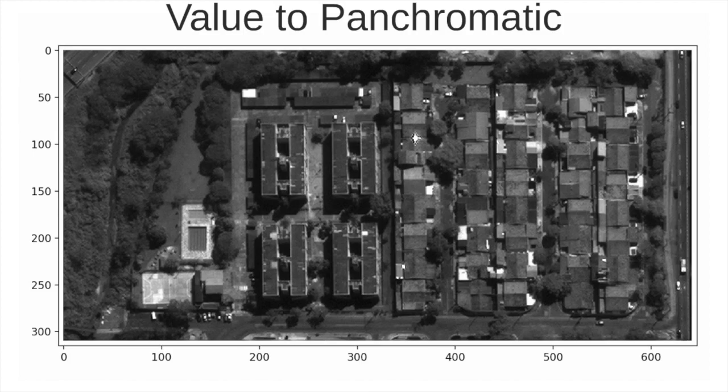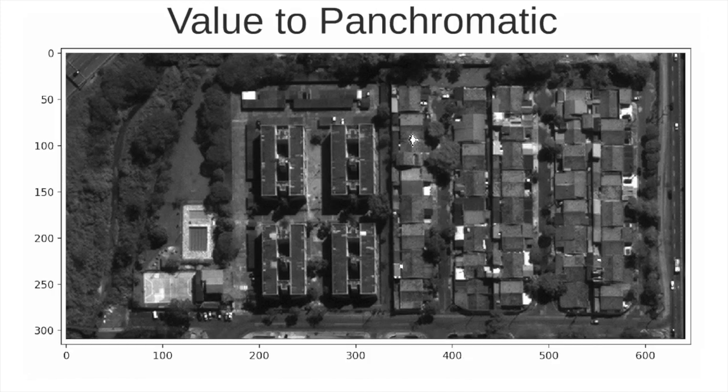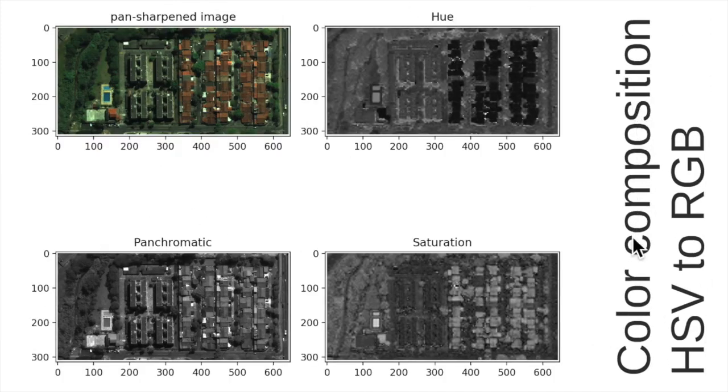To obtain the colors again, we take the previous hue and saturation components which were created in the initial HSV conversion. We then perform the reverse transform: we compose the HSV components, keeping in mind that instead of the value band we now have the panchromatic band, and we convert this back to the RGB color space.